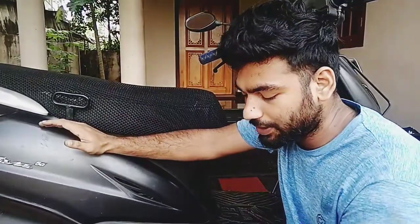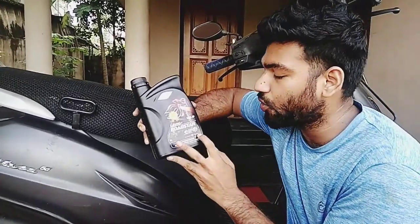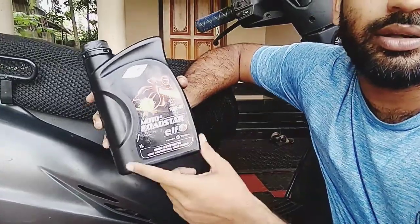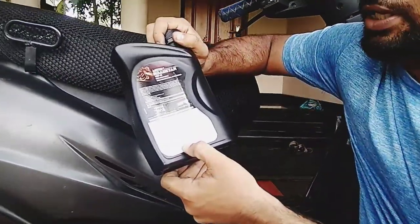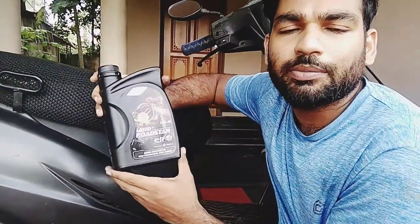What we are doing is the Activa oil change. It's not just the Activa 5G — the 5G, 4G, and 3G series all follow the same process. I chose Motor Road Star, which is a Total product. It's a 10W40 model. I chose this for the 440cc engine.